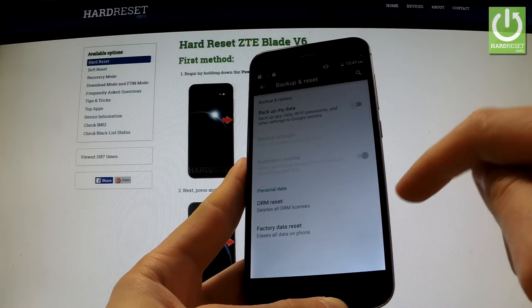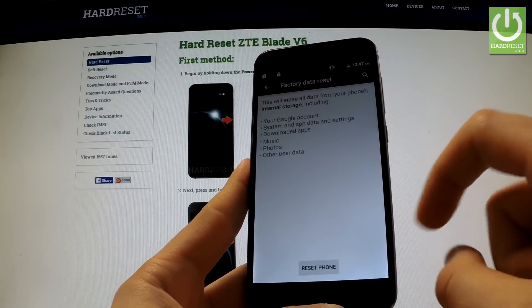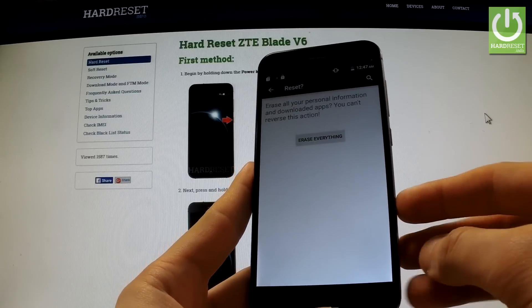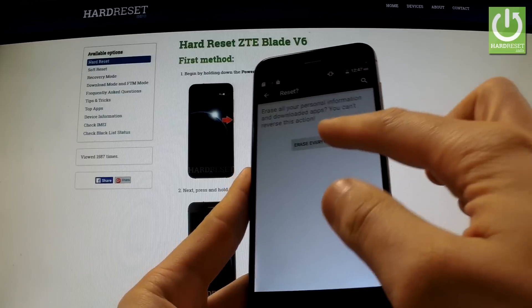Now you have to select Factory Data Reset, read the information on the process and choose Reset Phone. If you are sure that you want to erase all your personal information and downloaded apps, choose Erase Everything.